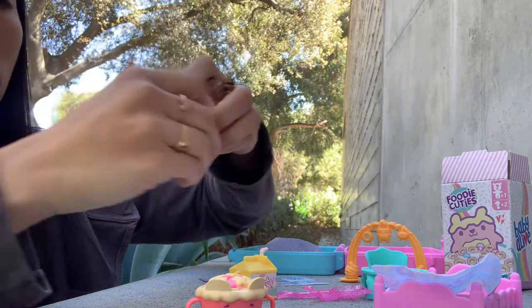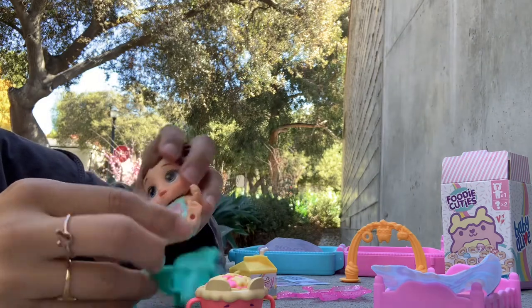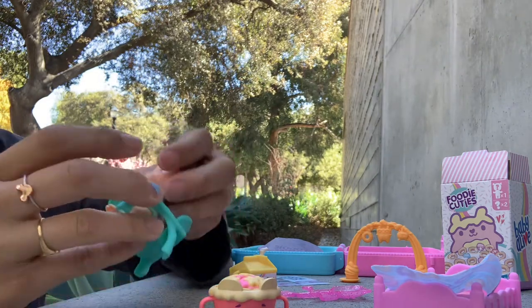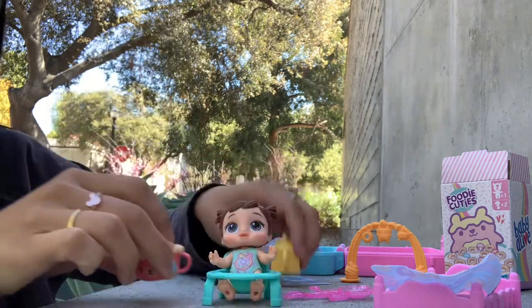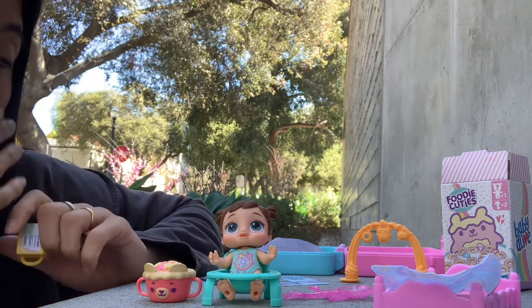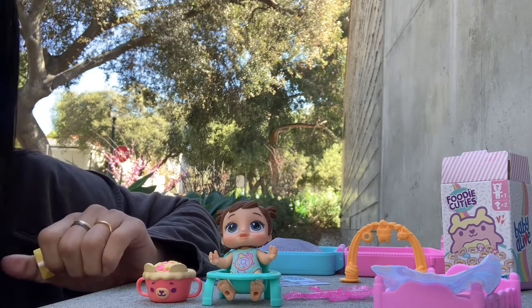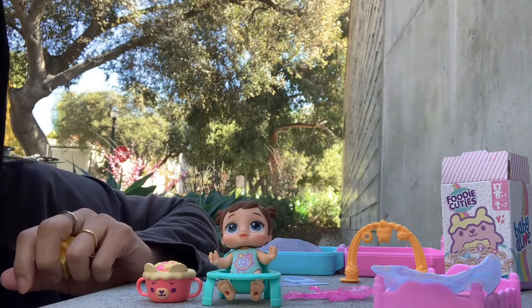Does she fit into her high chair? You really gotta put her in — yeah, yeah, she totally fits in her high chair. So cute. Lolly Sweets — this is code 05. Like I said, they're all coded. You can take a look. These are the Baby Alive Foodie Cutie Series 1 Sweet Series. Thanks everyone for watching — I hope you're having a wonderful day.